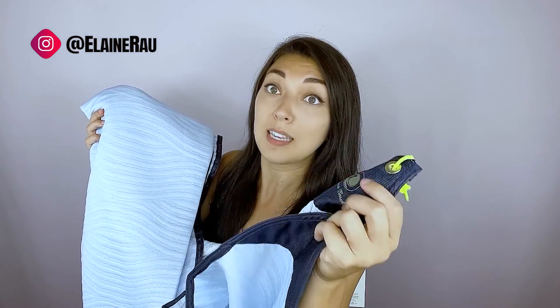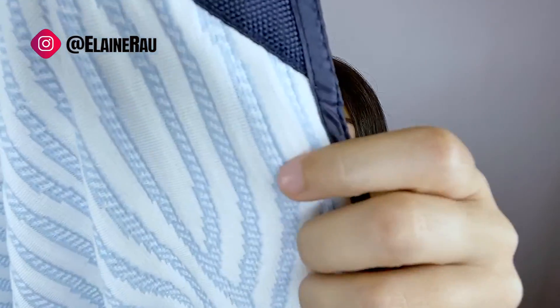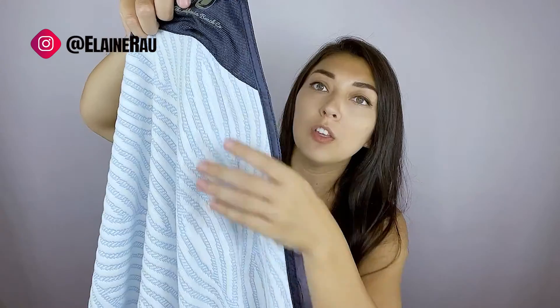If it's a super windy day you might need to stake it, but if not, these little weights will probably do the job. This pattern is super, super nice — reminds me of a beautiful Japanese painting. And the fabric is textured; you can see it's a little bumpy up close. You can feel the quality in this fabric.